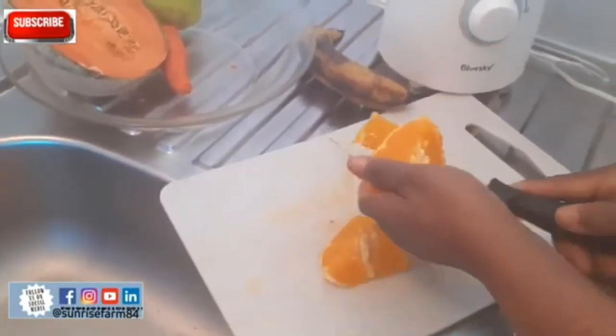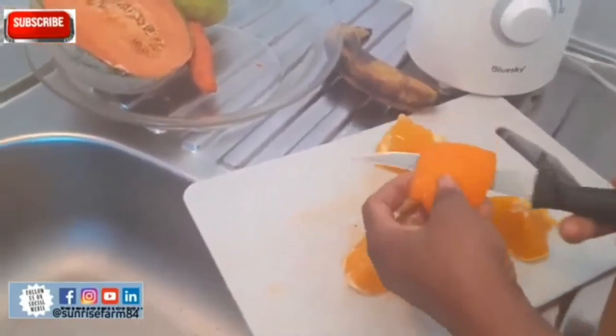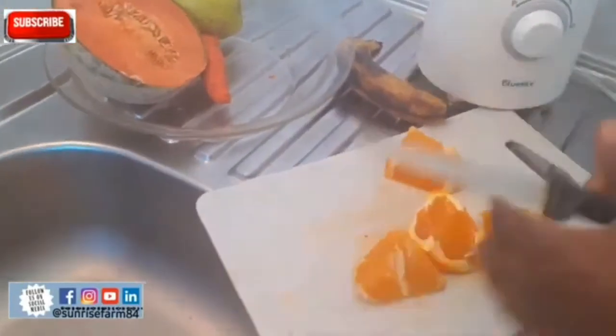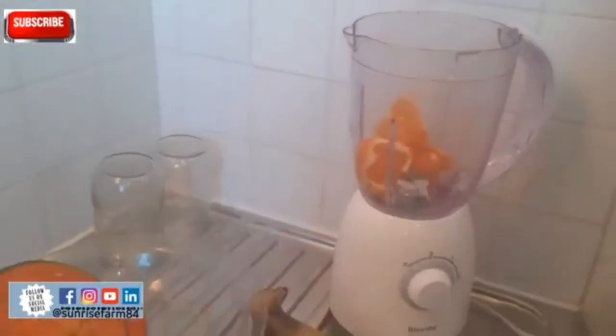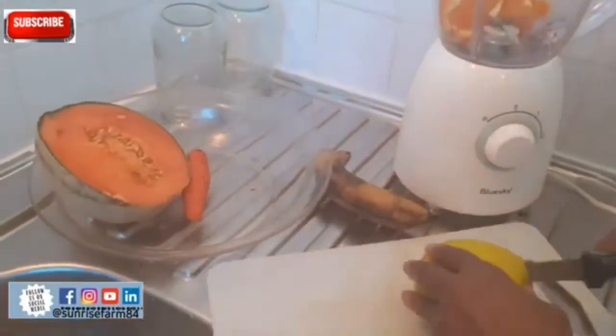Let me talk about banana. Banana peels actually have higher antioxidant capacity than the banana itself. Banana contains vitamin A and potassium. Right now I am transferring the peeled orange into my blender.